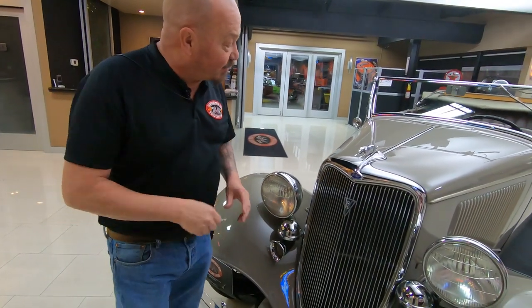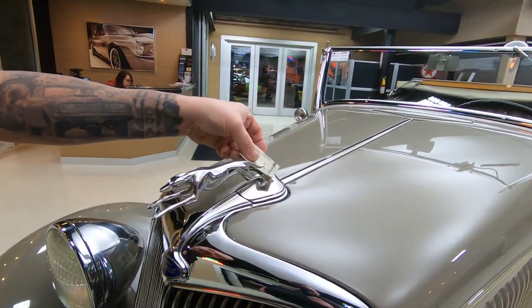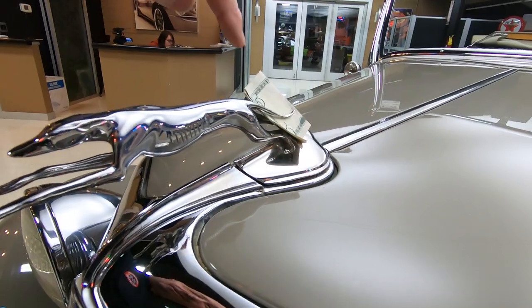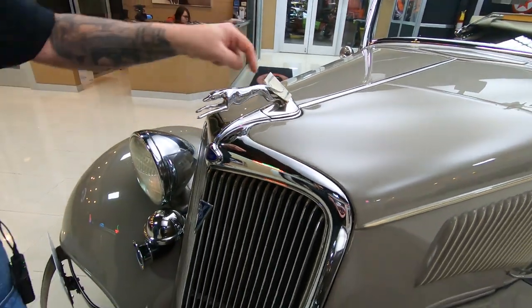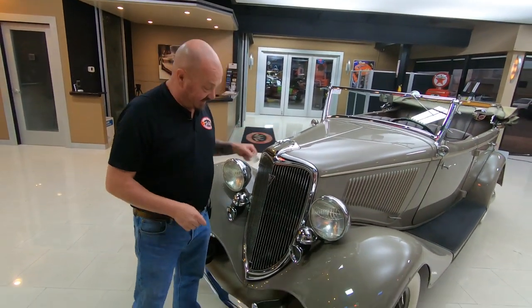And that dog — that is one of the original dogs, man. You see it, that tail's not connected to the leg. A lot of guys at a car show will put a dollar bill or a five dollar bill in there just to show off that they got an original dog. Very delicate piece right there.